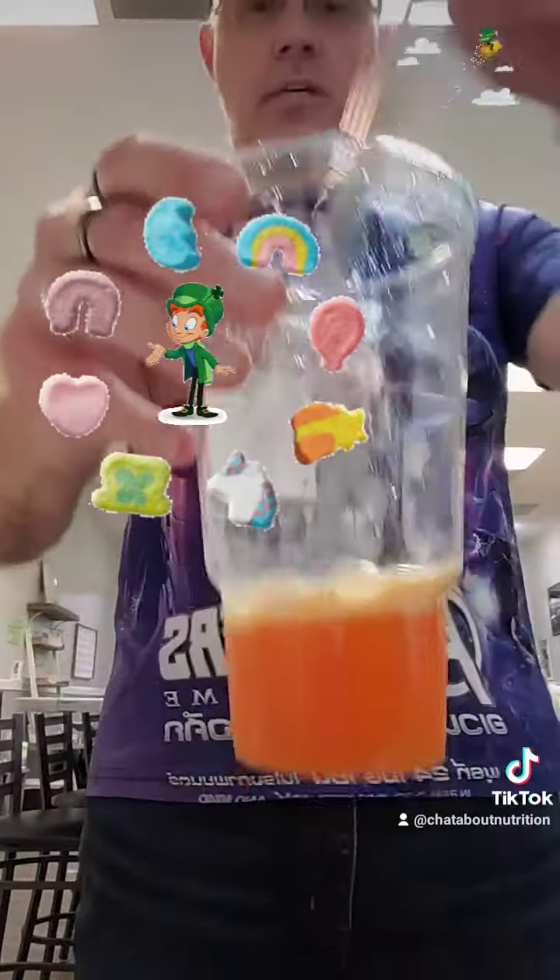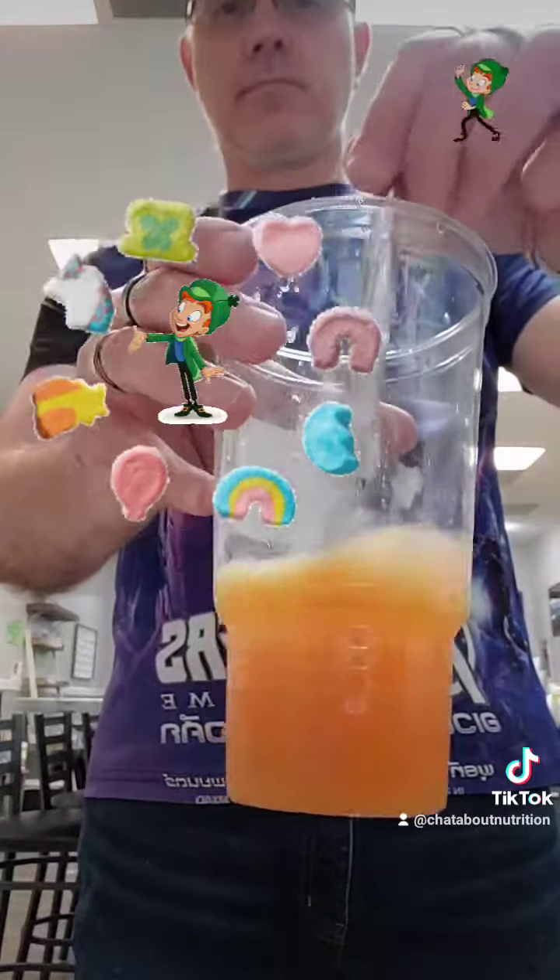Good morning guys, we're creating a new tea today — this is our Lucky Charm Tea. We got all our different flavors here: orange, raspberry, blueberry, and green apple. These are all stevia flavors, so it's just half a gram of sugar. These are pretty awesome.